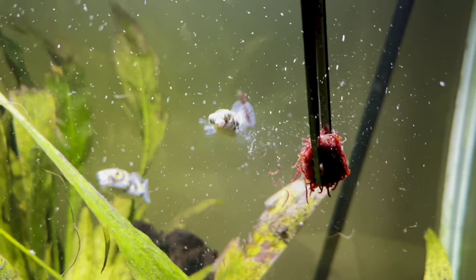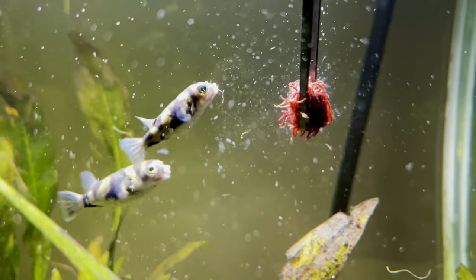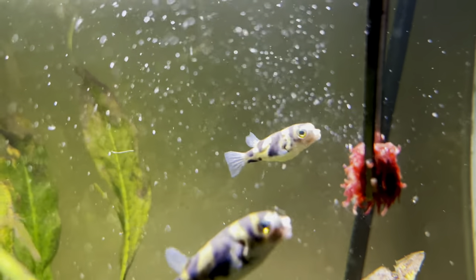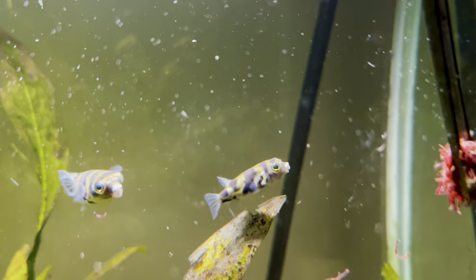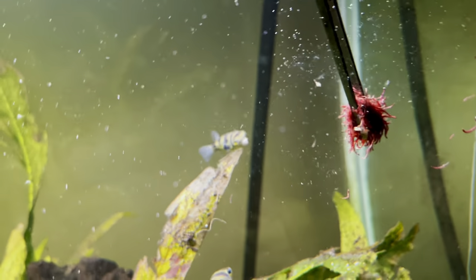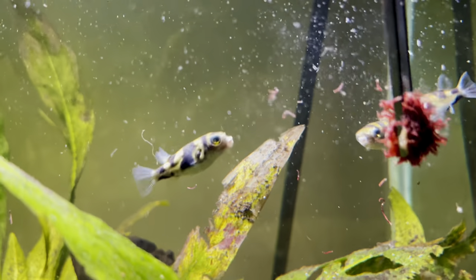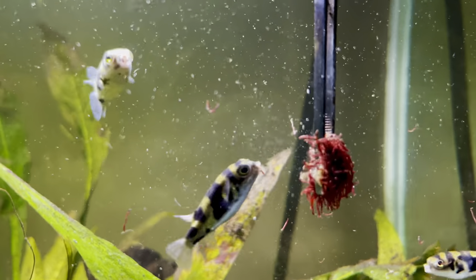Hey everyone, it's Jordan from Fishkeeping Made Easy and today I'm going to talk a little bit more about my Amazon Puffer Fish. A lot of people have been finding my Amazon Puffer Care Guide and are asking me how the fish are getting on now. I actually realised that I've had these guys for way over two years now, so I thought I would give you some of my experience, some of my tips and basically just how I've got on keeping these guys for the last two years. If you're looking for a full care guide, I'll link the video below.